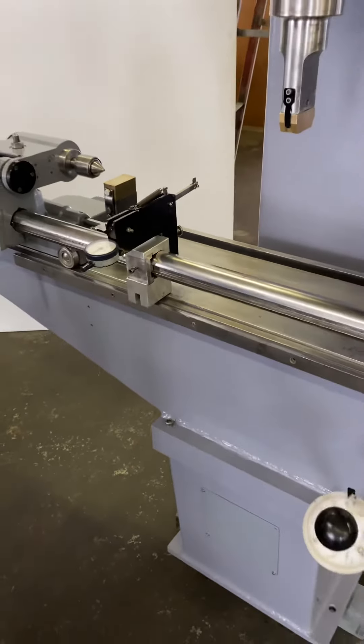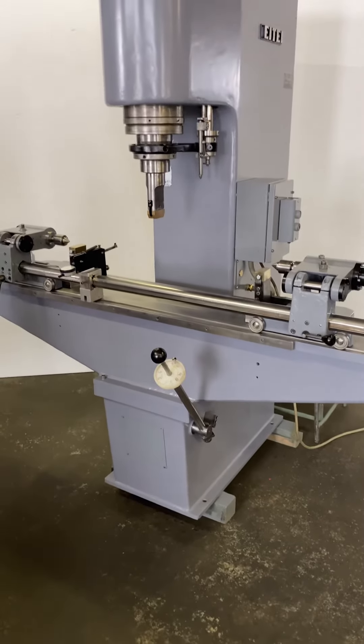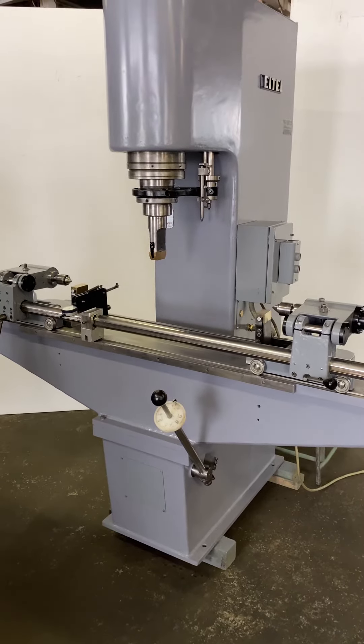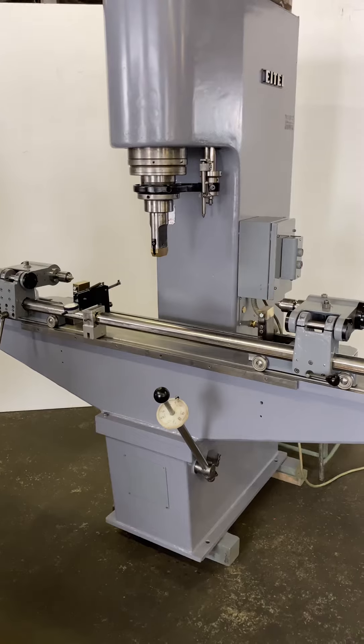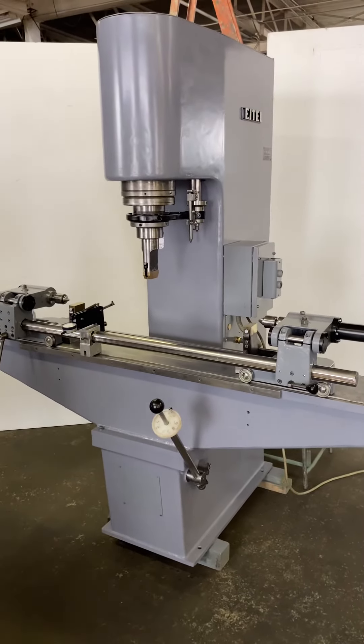It has a 75-inch long main table, so you can accommodate a little bit longer work. It'll easily hold 39 inches or 1 meter between the centers. We'll go down again.